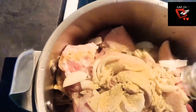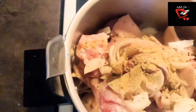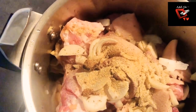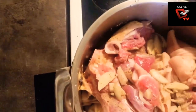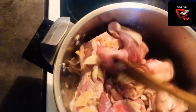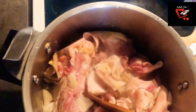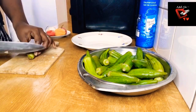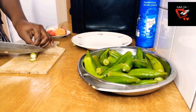I'm adding in powdered ginger, and I'm going to give it a little mix. While our beef is on the fire cooking, we are going to prep the okra and the spinach now.